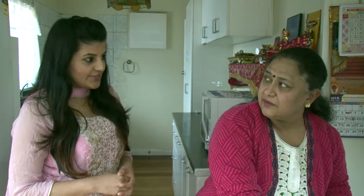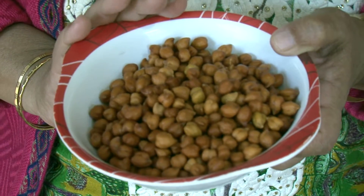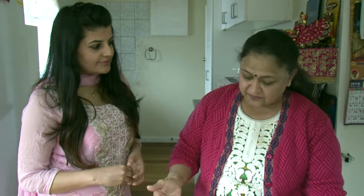So VahChef's viewers can see how nutritious this is and how many variations we can make. If you don't want too much salt in your food, you can also try this recipe. So Alka Ji, our viewers want to know how to start it. First step, as I told you, we have overnight soaked the chanas. They are soaked overnight, then just strain them.